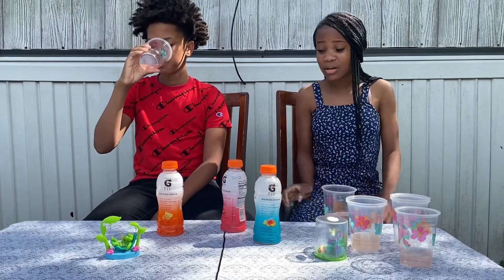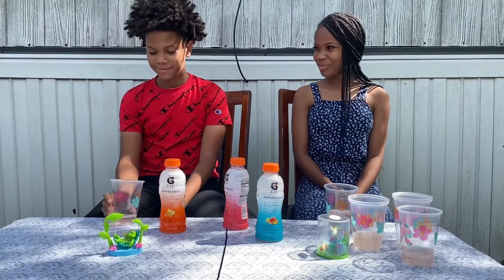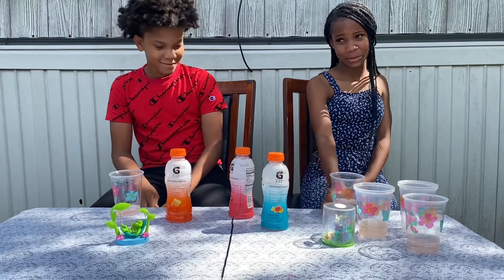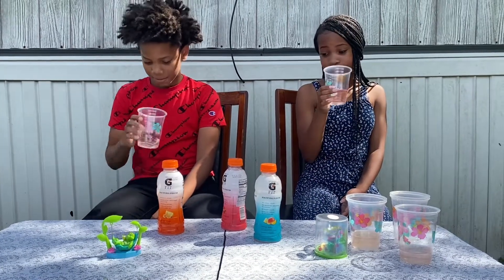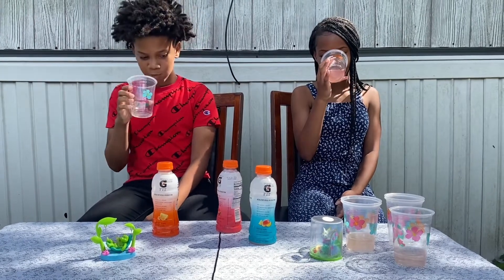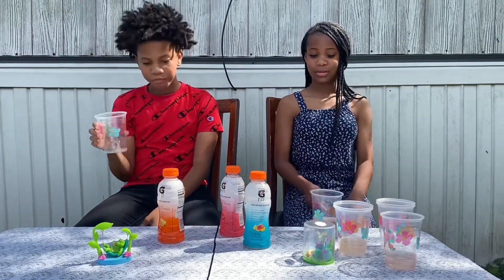It tastes better than all of them not mixed. It tastes worse mixed. All I can taste is the watermelon. Three pours tonight. That one's all gone.